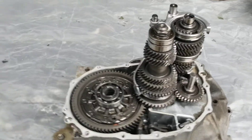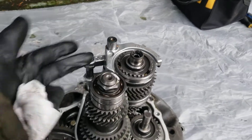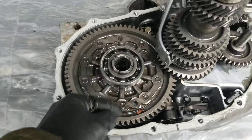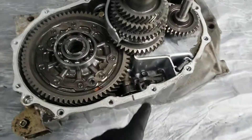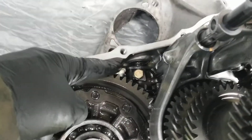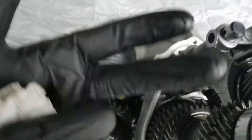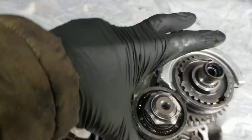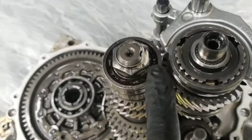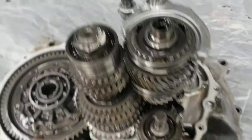Now we have to set it at the right position for the engagement. I'll take a look — it might be in second. The differentials, the bearing for the differentials, the spline inside — this selector engagement, that guy right there, is the one we have to remove in order to be able to extract the two gearbox shafts from it. It seems to be in good shape. It looks like somebody already did something here — I'll take a look, but probably they did a good job.